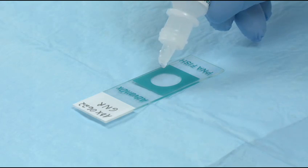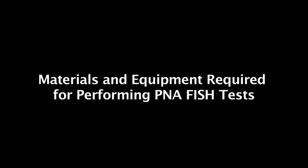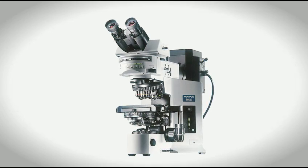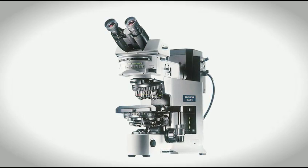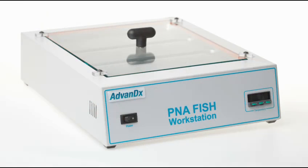Let's take a look at how to perform P&A FISH. To perform P&A FISH, the following materials and equipment are required: a fluorescence microscope equipped with a 60x or 100x oil objective, and a P&A FISH starter system, which includes a P&A FISH workstation.